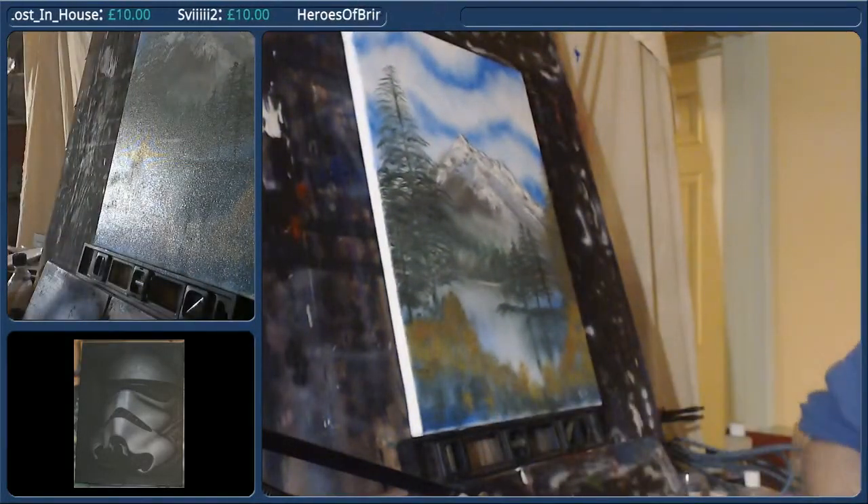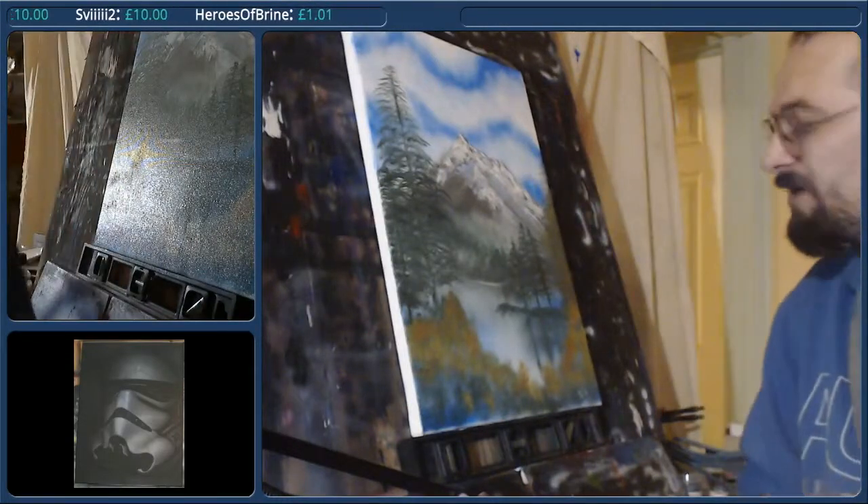That wasn't too horrific, I suppose. That mounting is really annoying me.